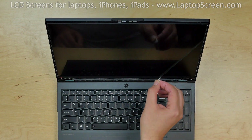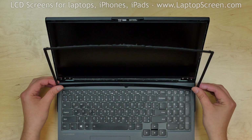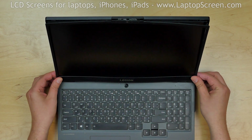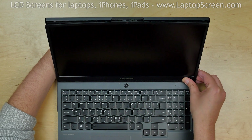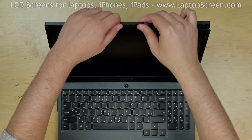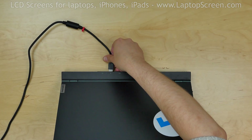Remove the protective film from the new screen. Now we can replace the bezel. Start from the bottom, pressing firmly to snap the tabs in. Use one hand to support the back cover while snapping the tabs along the bottom edge, then go around the perimeter. Reconnect the power cord, turn the laptop on, and we're done.